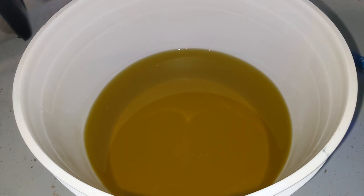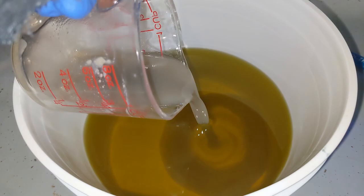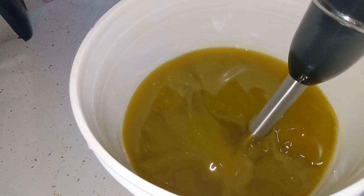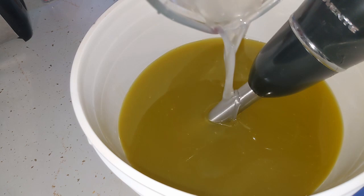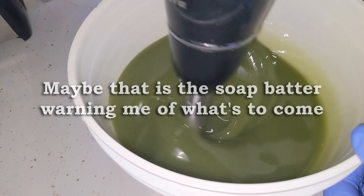I already went ahead and combined the hard oils and the soft oils together. Here's our fragrance oil along with the pumice powder and the kaolin clay. Now we're going to add our lye water. Did you see that color change? That turned super green — almost blue.